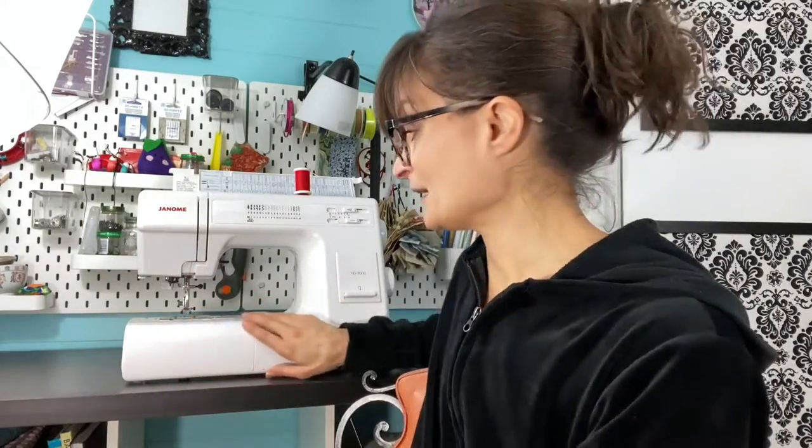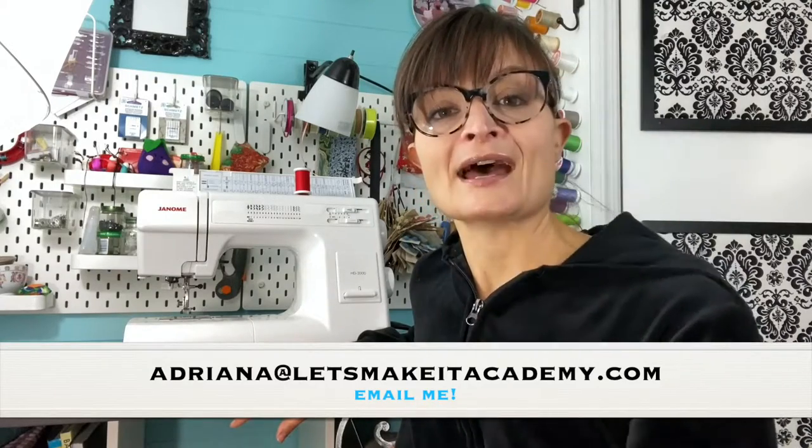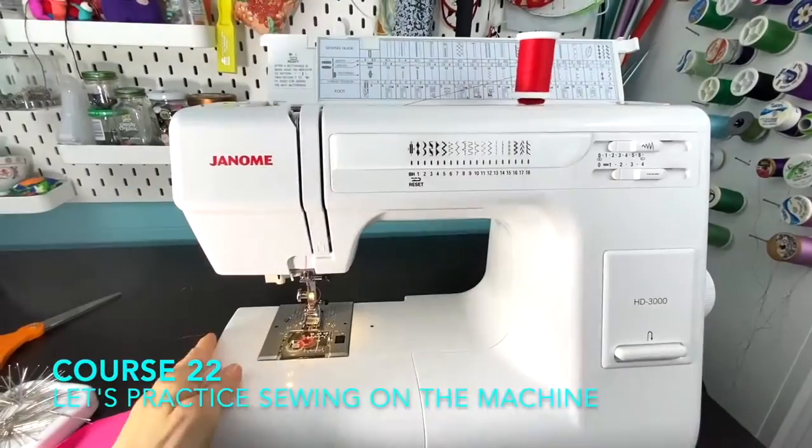Just a quick note on safety — it's pretty much common sense. When the needle is going up and down, keep your fingers away. There are finger guards available, but I don't use them because I feel they get in the way of my view. If you feel you need one, look into getting that attachment. Sewing machines are generally pretty safe. Also, look at your manual to get to know all the names and parts of your machine, and I'm always available at adriana at letsmakeitacademy.com.